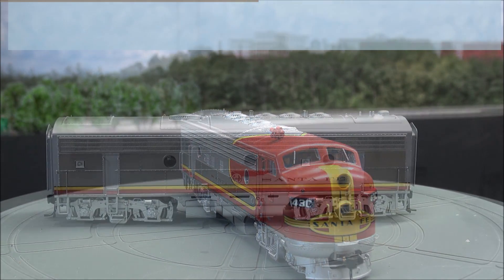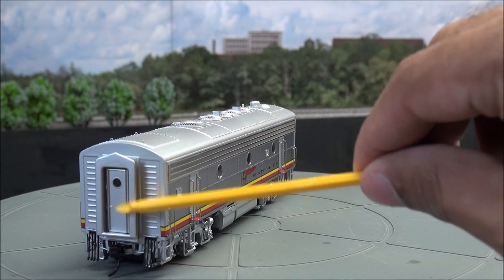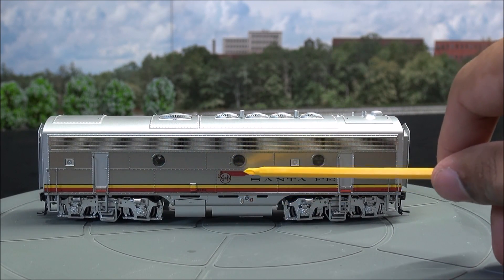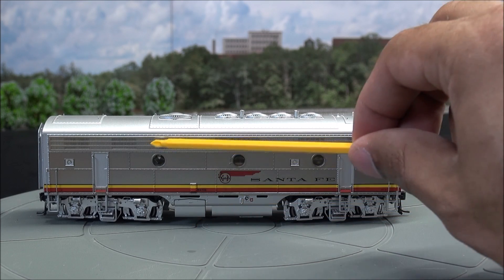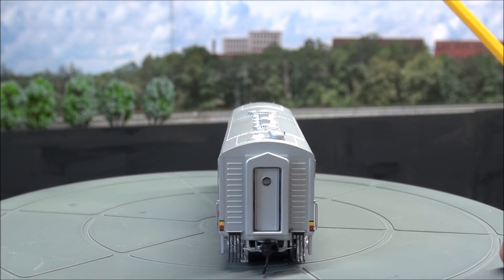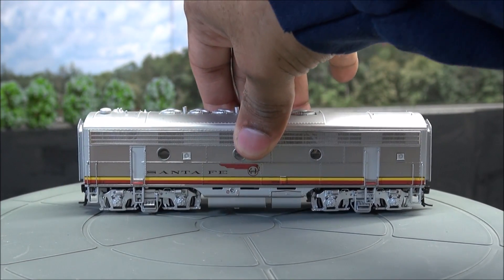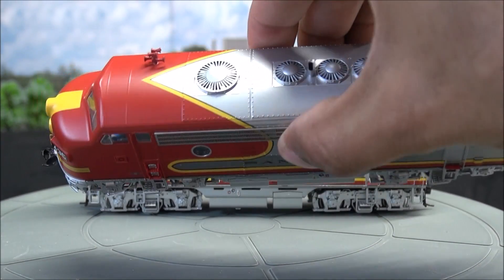Let's take a quick look at the B unit. Beautiful paint job — I love the silver metallic finish on this. You've got spring-loaded diaphragms at the end, a little door window, air hoses, Protomax couplers, and all that truck detail we talked about. Santa Fe logo along the side — nice and clear, legible, don't even really need magnification for that. Little water indicator there, fuel tank, more metallic grills, radiator fan grill up top, exhaust. Beautiful locomotive. Separately applied grabs, rivet detail, and even a little bit of underbody detail. Overall, very, very nice.